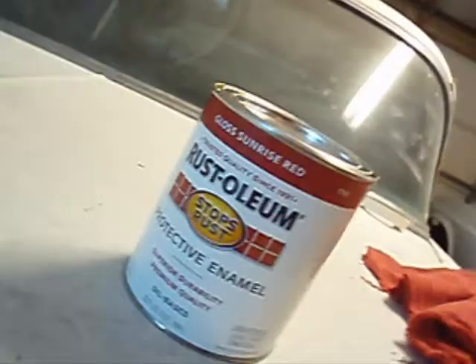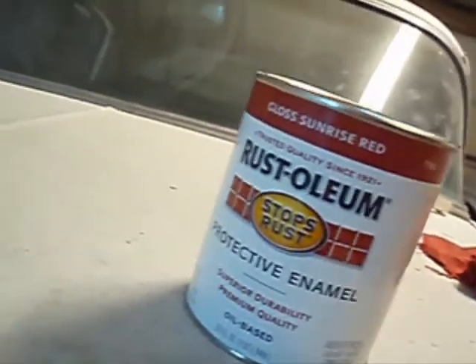That's it. I'll stand back a little and let you see. Bam. This is the color I'm going with — it's the gloss sunrise red. I'm going to do about six to eight coats on that depending on how well it covers.